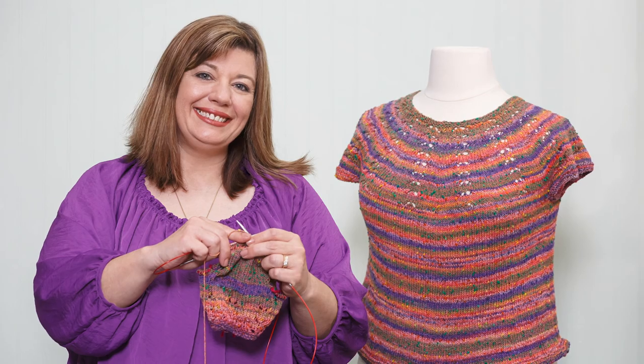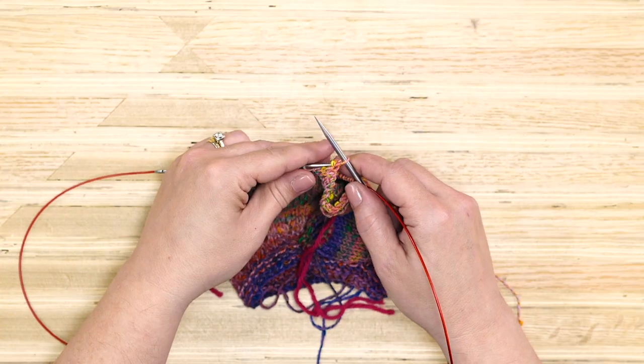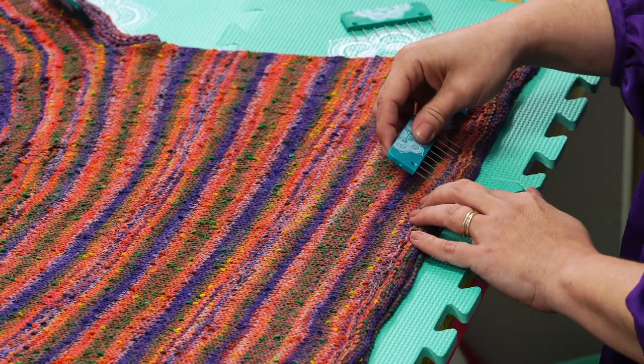Hi, I'm Jenny Fish from One Big Happy Yarn Company. We want to be your yarn shop no matter where you live. Welcome back to the Editee Knit Along. We're almost finished. In this episode, I'll show you how to bind off, work the sleeves, and block your sweater for a beautiful finish. Let's get started.